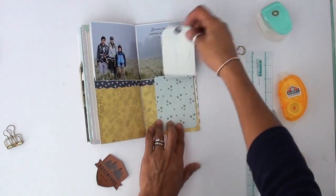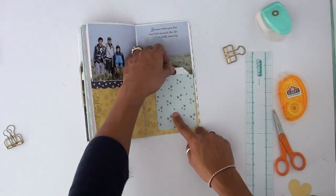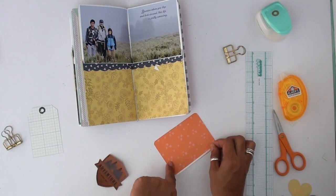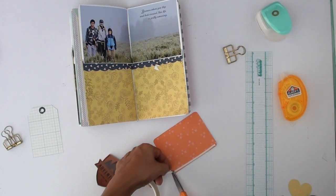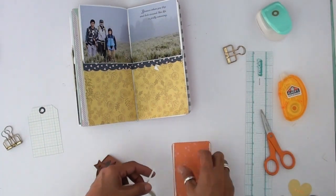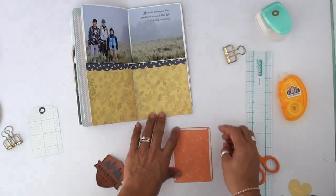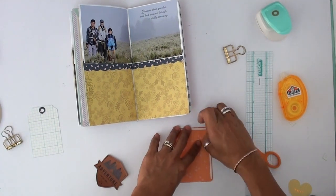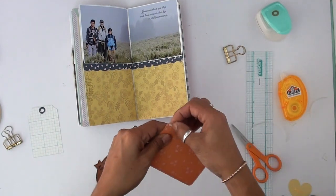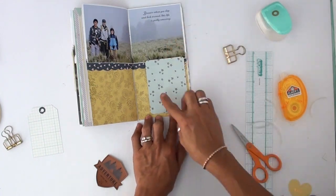There, I'm putting the tag. I made a little pocket — I use double-sided tape, very skinny, on only three sides, and that creates the pocket. And it's good because I ripped something when I — I don't know — I did something and tore a little piece of that patterned paper, but no worries. This little pocket will hide it.